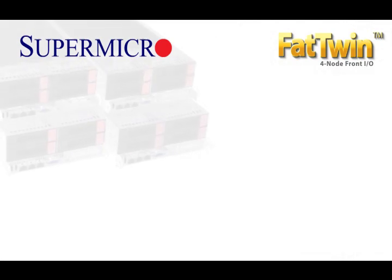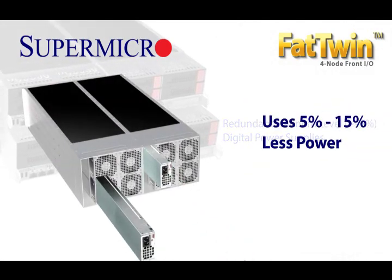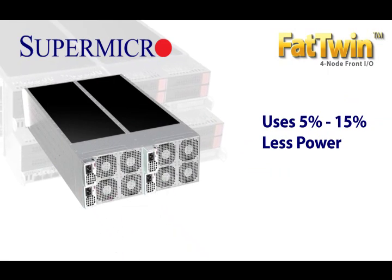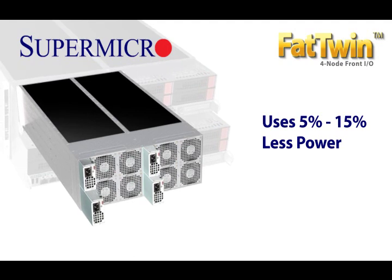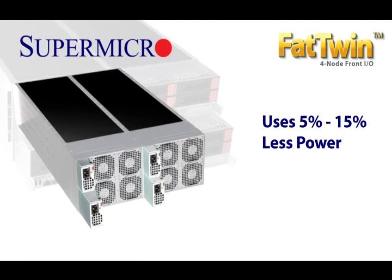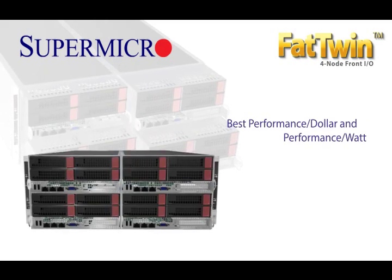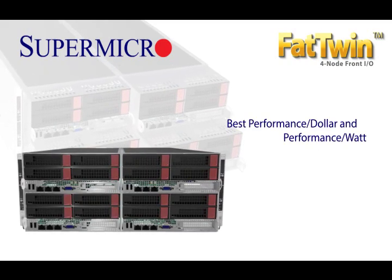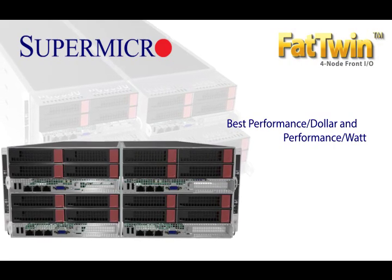Supermicro design innovations in the Fat Twin deliver a stunning 5–15% boost in overall energy efficiency. In many cases customers can experience a 15% savings in overall energy efficiency, which gives the Fat Twin a huge performance per dollar and performance per watt advantage in large-scale build-outs.